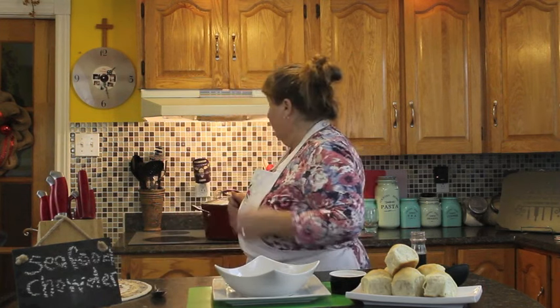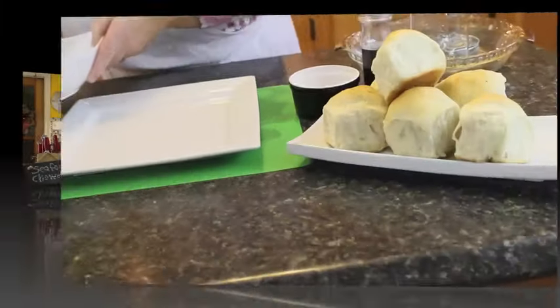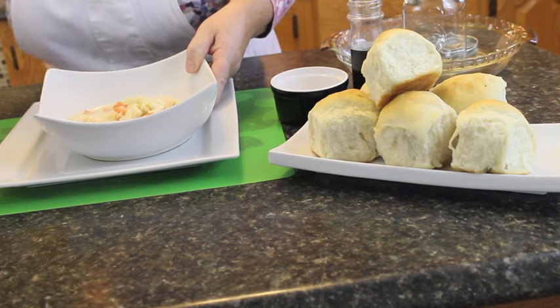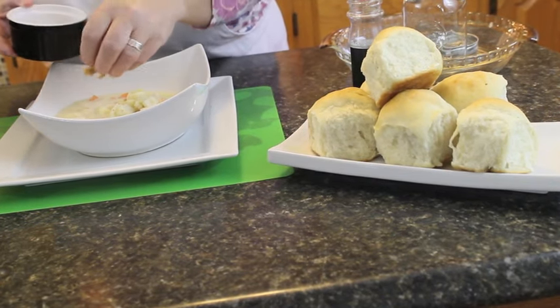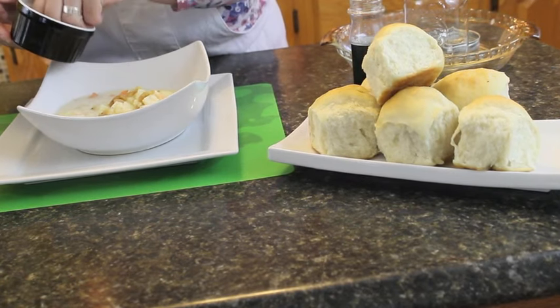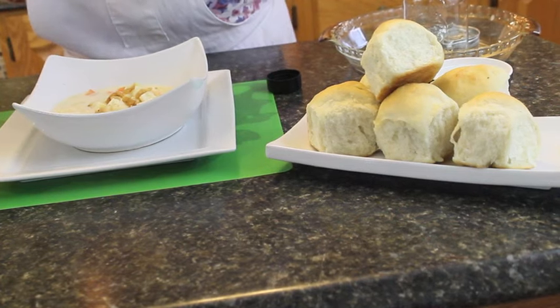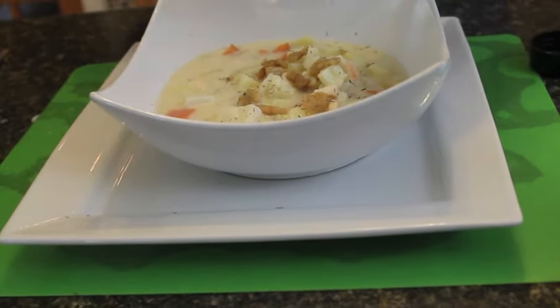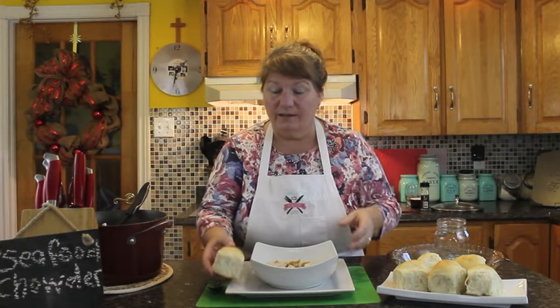Our seafood chowder is done. I'm going to scoop up a nice helping — my mouth is drooling because I just had a little taste and my phrase was 'it's too good to eat.' It's nice and creamy with tons of seafood in there. I'm going to top it with some of that crispy salt pork scrunchins and a little sprinkle of dill. I also have a batch of fresh rolls I made this morning to serve alongside it — you can get that bread recipe on Bonita's Kitchen.